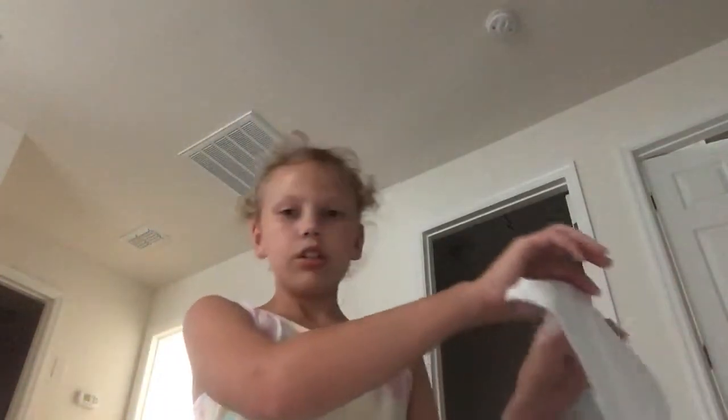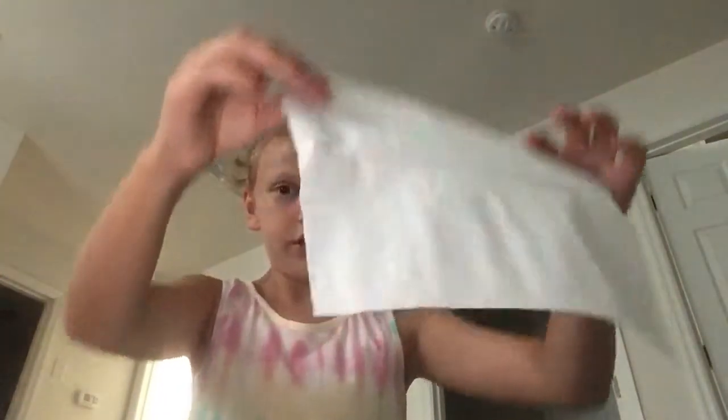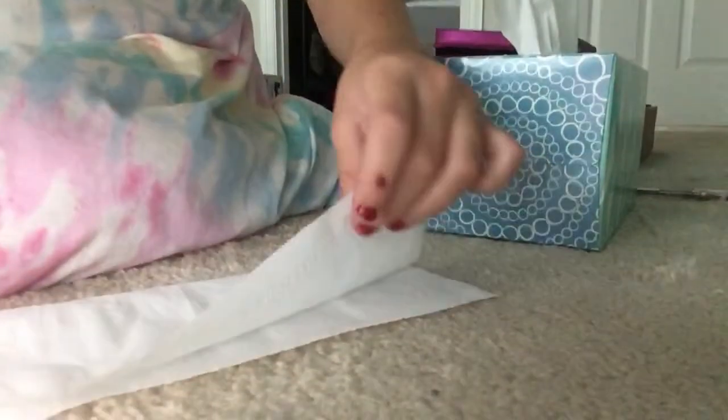Here's what the finished product should look like, but I'm just gonna get right into it. So first you take your tissue, and where it has this little crease right here, you're just gonna fold that.